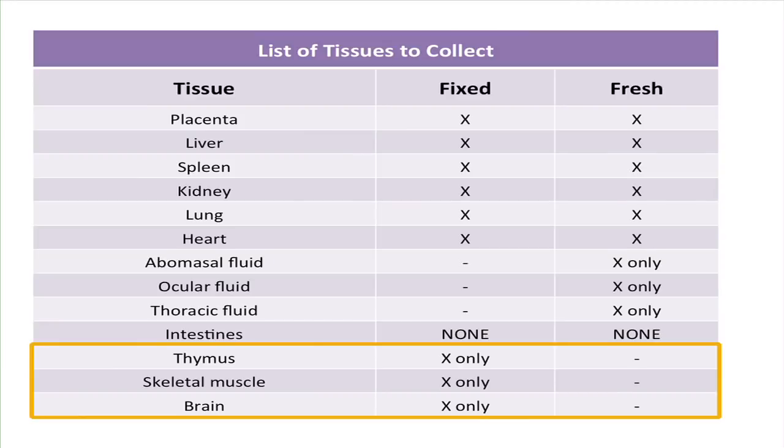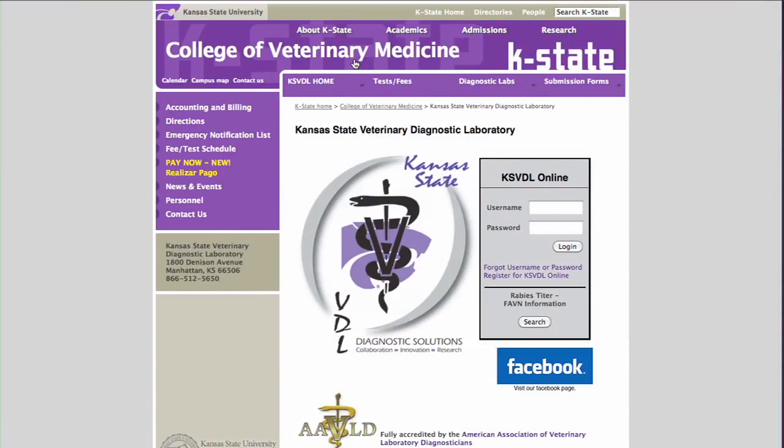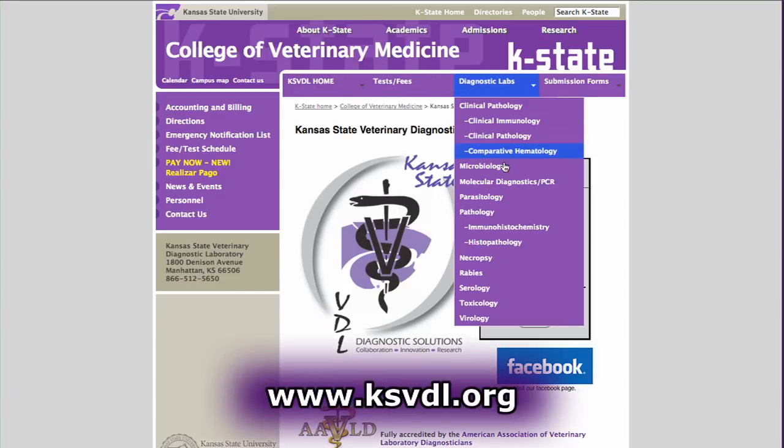The three tissues that should be submitted as fixed only are the thymus, skeletal muscle, and the brain. Please remember that all fixed tissues except the brain need to be no more than one centimeter in thickness for proper fixation to occur. This table can be found on the Kansas State Veterinary Diagnostic Laboratory website under Diagnostic Lab and Necropsy.